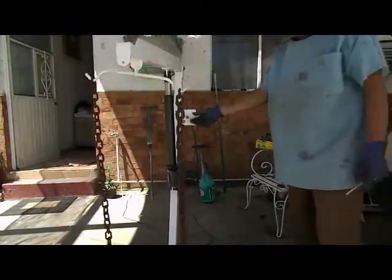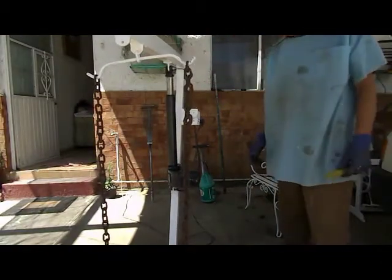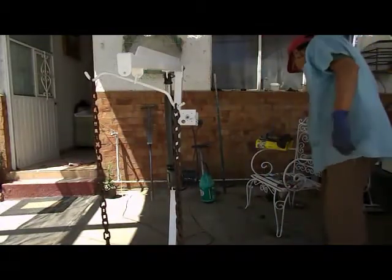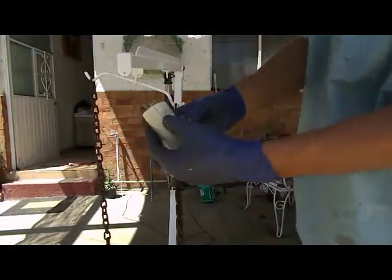Pero ya se paró, ¿sí? Otra vez... ya no pudo. ¿Qué pasa si nosotros conectamos un capacitor? En este caso de 16 microfaradios.